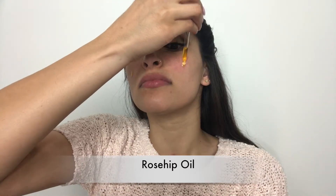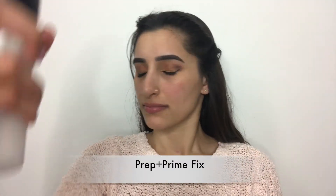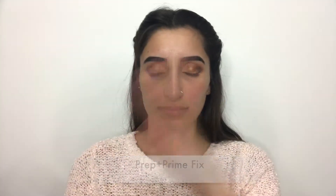For moisturizer, I'm using my rose hip oil. It's really important to apply moisturizer because it just preps the skin for that smooth application. For primer, I'm using the Prep and Prime Fix by MAC and spraying that all over my face.